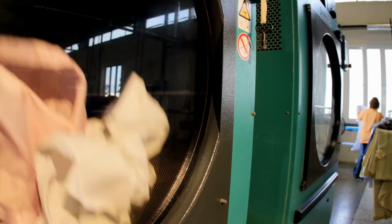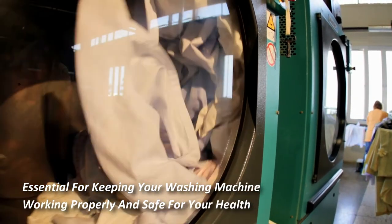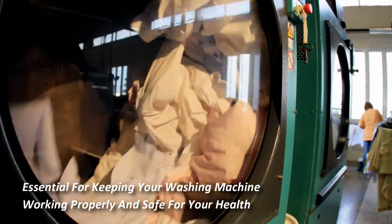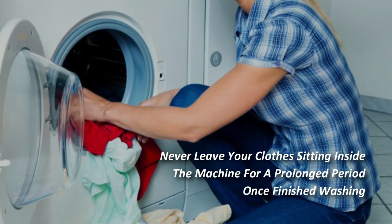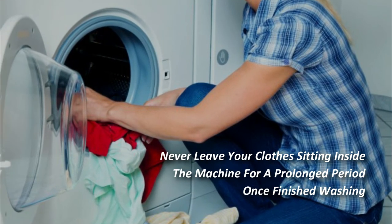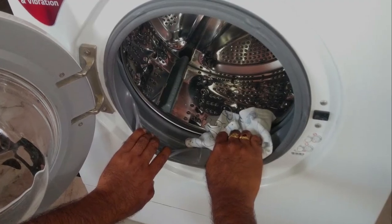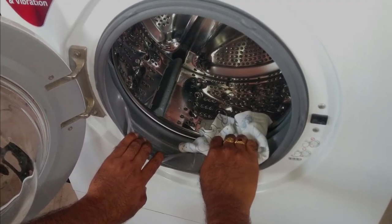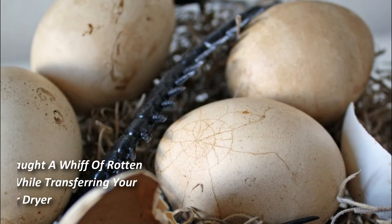Cleaning a washing machine is not just a nice extra — it's essential for keeping your washing machine working properly and safe for your health. Washing machines do accumulate bacteria over time, so it's important to clean yours regularly. Never leave your clothes sitting inside the machine for a prolonged period once finished washing, and be diligent in wiping down the inside and outside of the machine regularly to prevent mold, mildew, and that smell we all loathe.